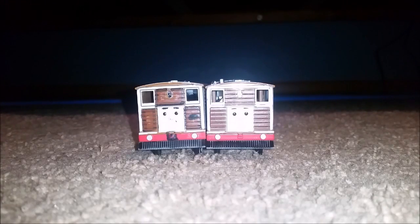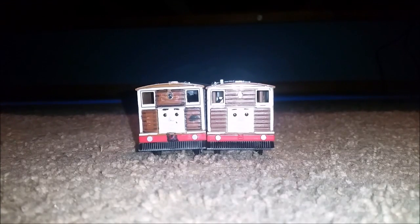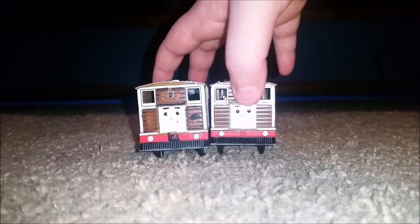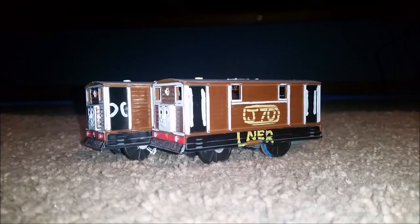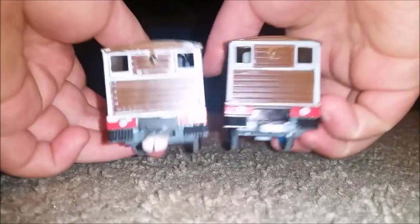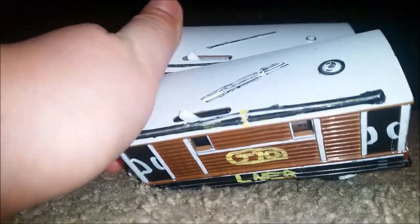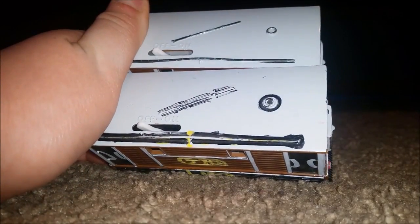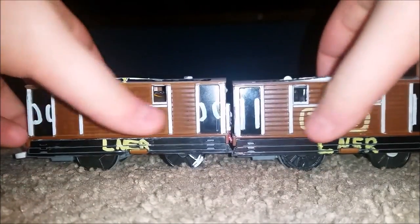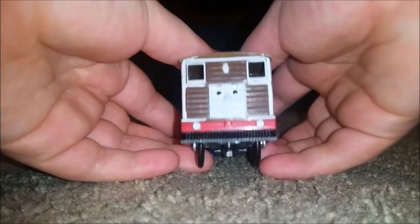Hey, what's going on guys, this is Player Guy One here and I'm doing a custom review of these two tram engines that Toby talked about during the Railway Series. Now these two appeared in the Railway Series — I do not know what they're called, sorry viewers. They are basically the same thing except for the changes. Sorry I can't talk today, I have a cold, I have a stuffy nose. The letters and numbers changed.